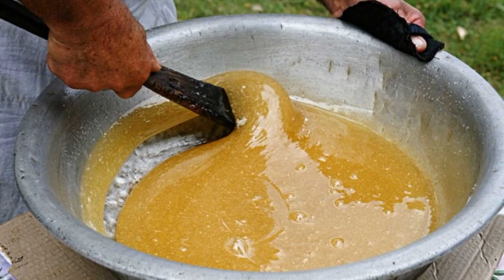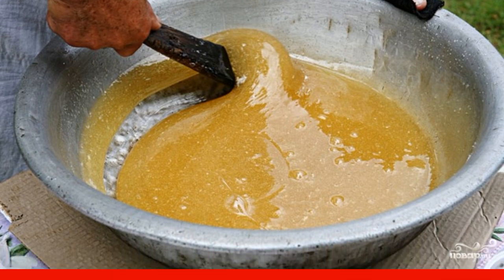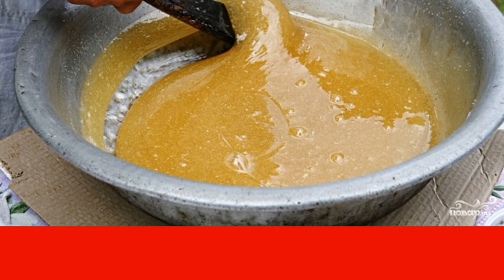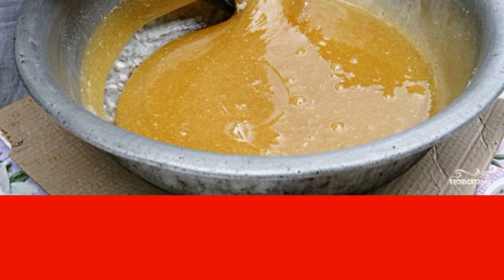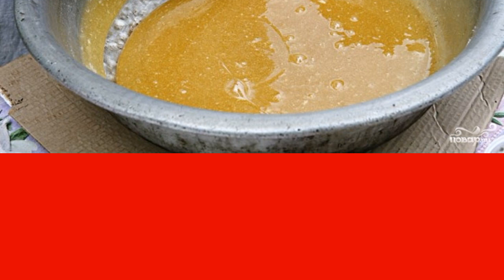When the sugar syrup has become thick, remove it from the heat. Let it cool down, but not too much — it just shouldn't be hot, so that the proteins don't curdle when added. While the syrup cools, stir it a couple of times so that the sugar does not harden back.